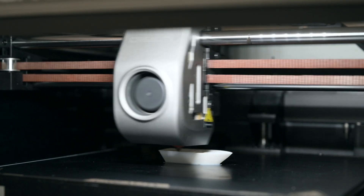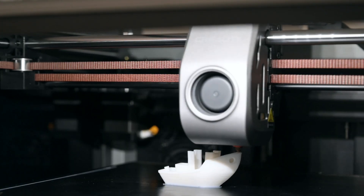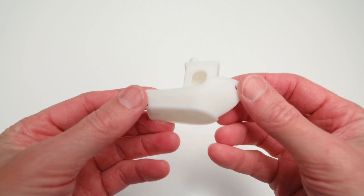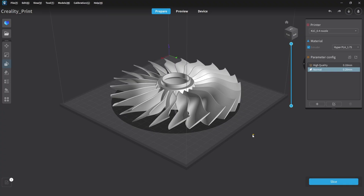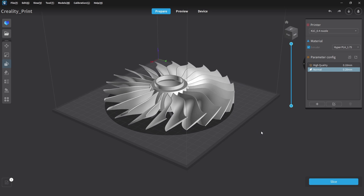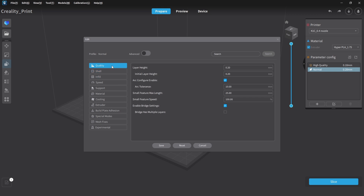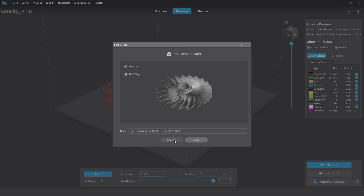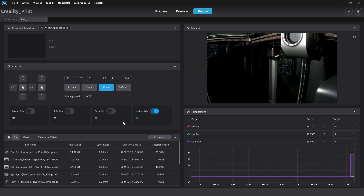The next pre-sliced file is the Benchy Boat, printed with the included Hyper PLA sample — a good first test print to check and confirm the printer is working well. The finished boat printed in 17 minutes and the final print turned out well. To test out more prints, we'll slice them in the included software. The Creality Print software is easy to use, and from here we can prepare and slice 3D models for printing. There are default presets for slicing which work well, and these can be customised by adding and editing new profiles. Once a model is sliced as a G-code file, it can be sent directly to the K1C over Wi-Fi and stored on the 3D printer, so there's no need to move files with an SD card or USB drive.